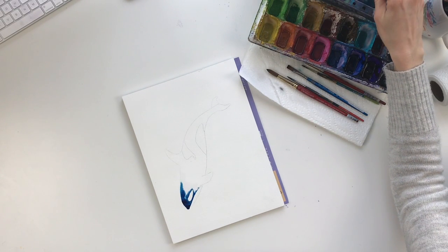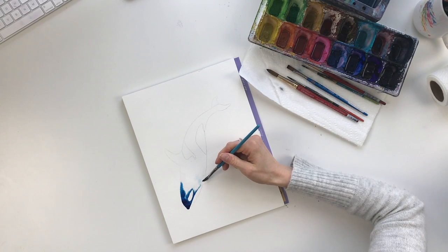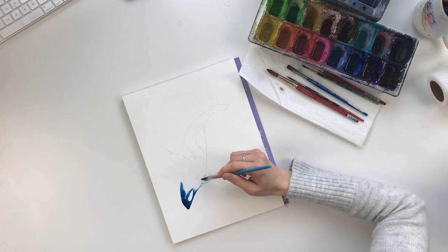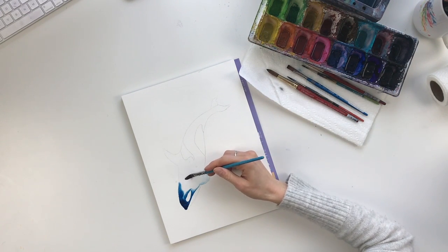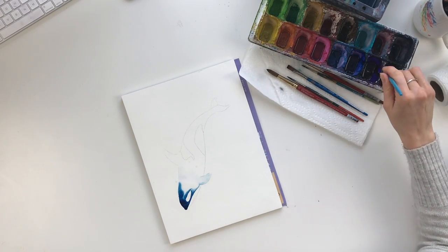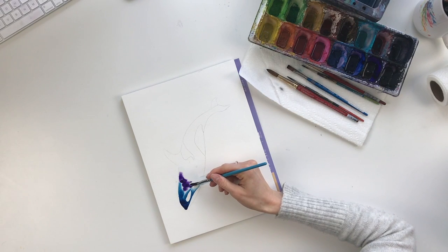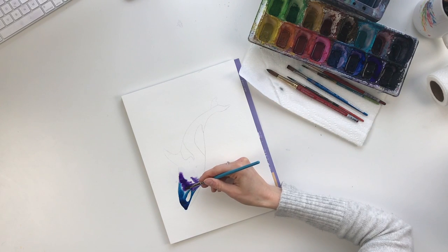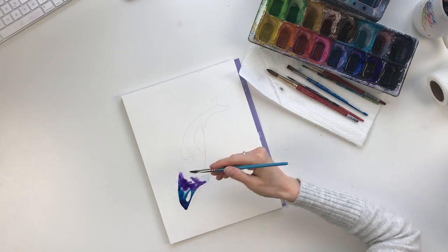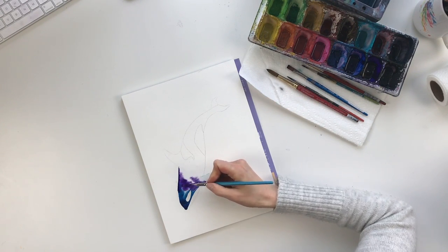I'm going to add a little more clear water — you'll notice my brush is a little bit blue, but that's okay because we're going to be going over it with purple so it's going to disappear. Next I'm going to get a deep purple and just lay it down beside the blue. I find these colors blend really well together so you won't find any muddying. I like to keep it darkest towards the outside of the orca, moving lighter towards the inside.